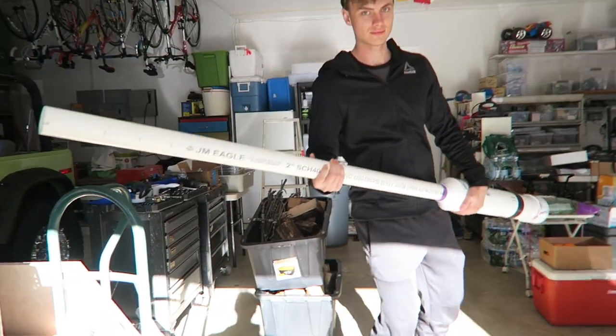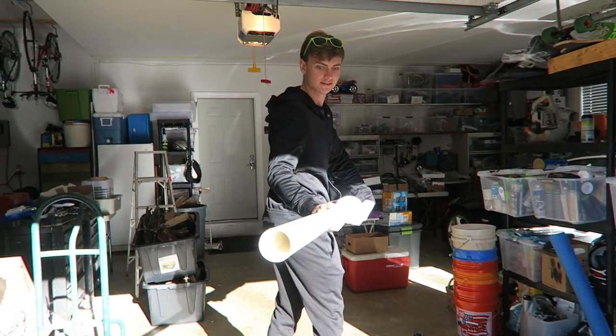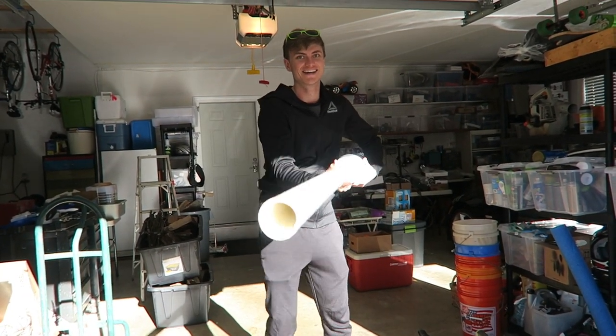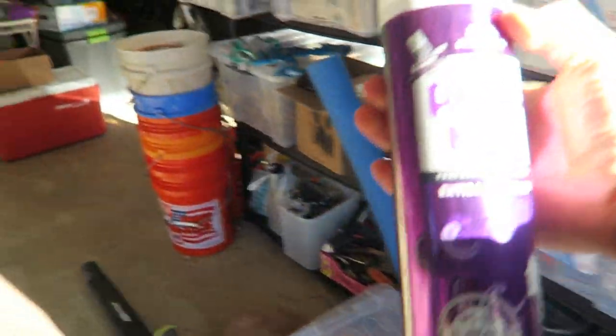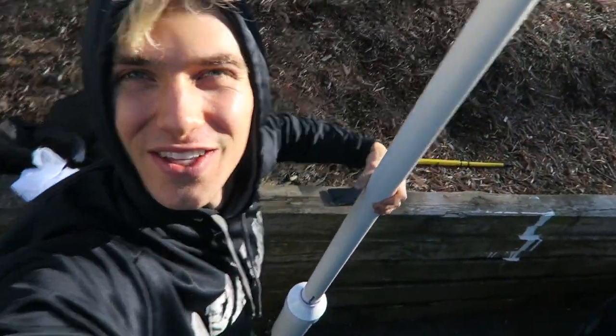We got it all set up but ran out of daylight yesterday, so we never got to fire the GoPro out of the cannon. But we have daylight now, we have the GoPro, and we have the parachute, so let's get going. Got the cannon back — I still can't get over how long this thing is, it is so long. We got to get our hairspray out to ignite the cannon. We have everything.